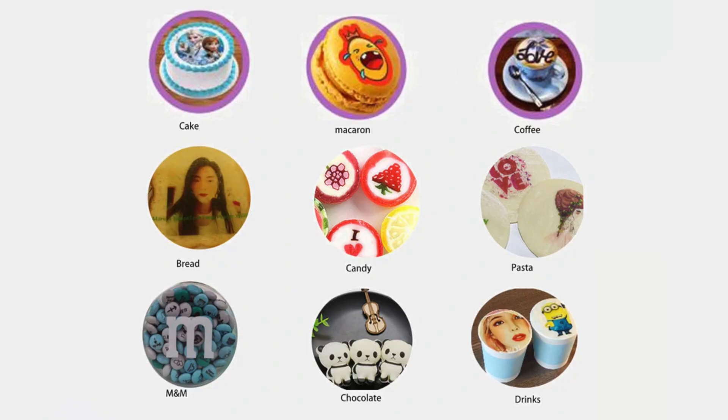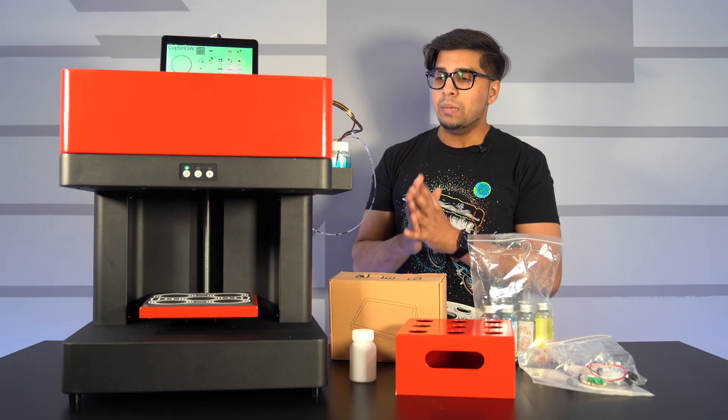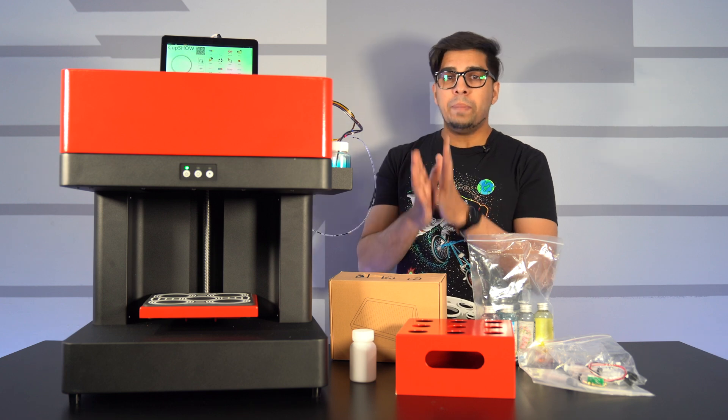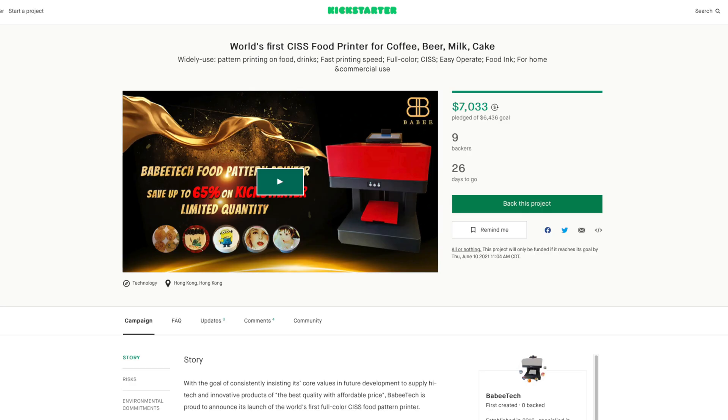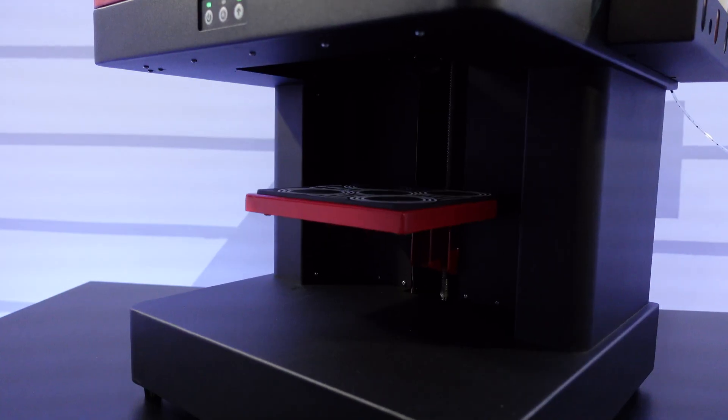I'm talking about milk, coffee, cookies, cake, macaroons — you name it. And it's actually a really cool concept. This was sent over by BabiTech, which is currently funding on Kickstarter right now. So if you guys want your own, be sure to check out the link down below in the description. In this episode, you'll be seeing exactly what it's all about, what it comes with, how it works, and what it can do for you.